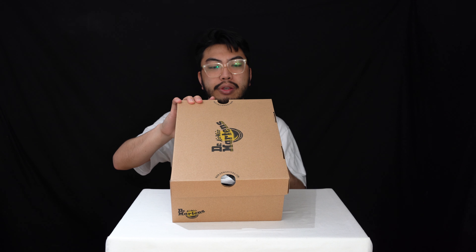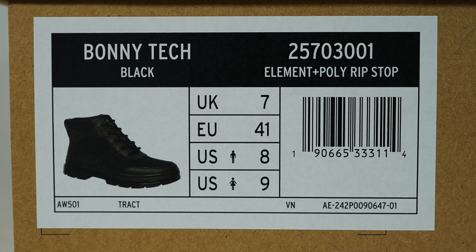We've got a pair of the Bonny Tech in a UK size 7, European 41, US men's size 8. For those that have not seen our Coombs Tech review, I suggest you check that out because essentially we've got the chukka boot version — easier to wear if you don't like high boots.